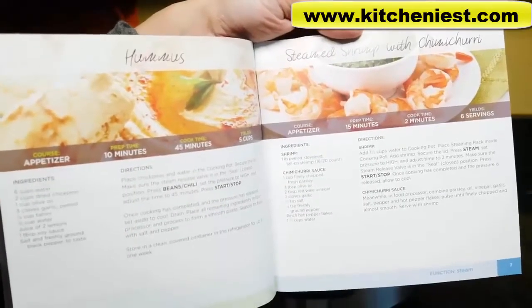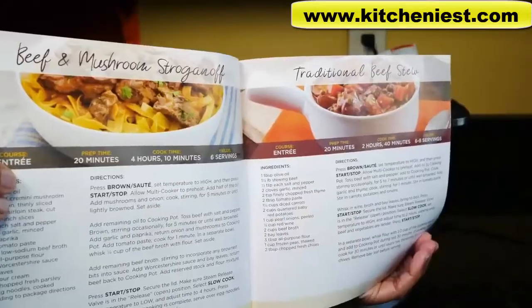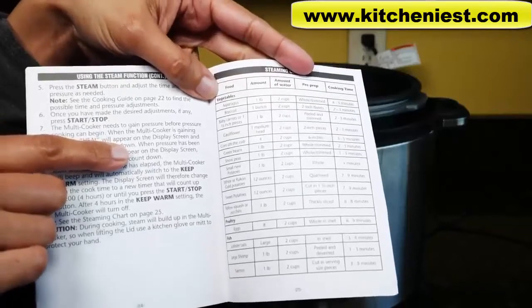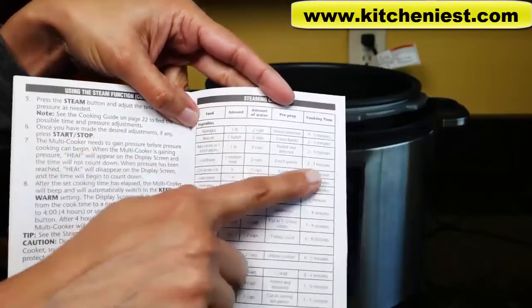There are recipes for appetizers, making stock, chili, yogurt, oatmeal, beef and chicken recipes, and desserts. There's also a useful steaming chart in the instruction manual with the type of food, amount, amount of water, and the cooking time.